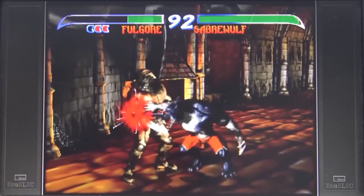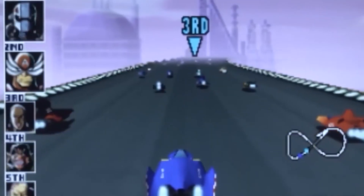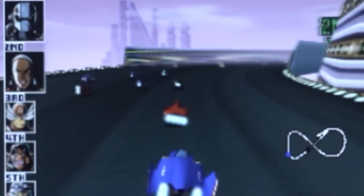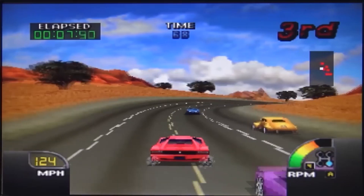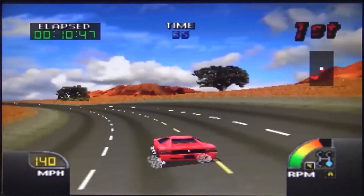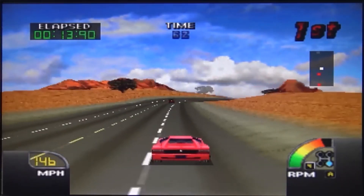The overall experience on the S905X3 is pretty good, but many games still have issues. Killer Instinct, F-Zero, and GoldenEye still have a lot of slowdowns and glitches. When you look at more demanding games like Cruising USA, you still get the same stutters and very bad FPS during gameplay. So in my opinion, a lot of games are still not playable on the S905X3.